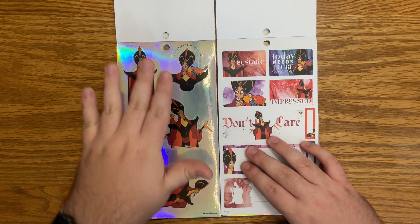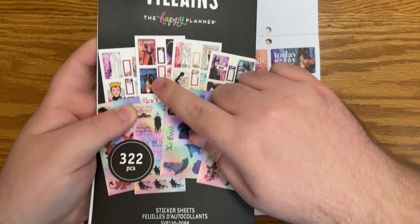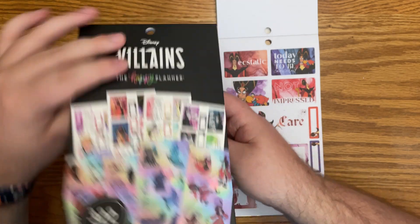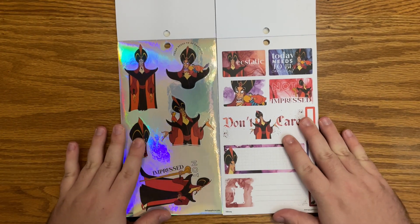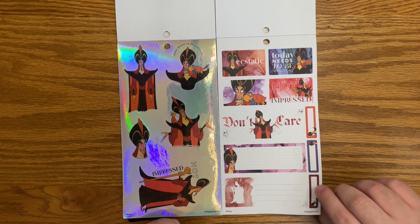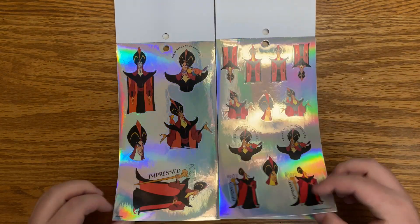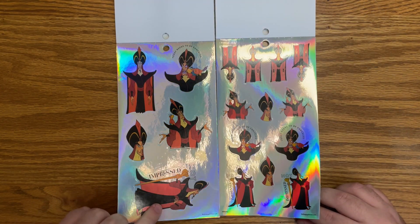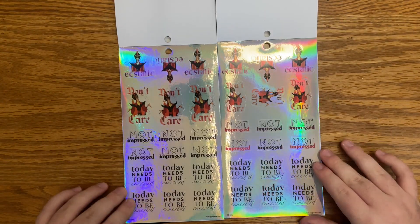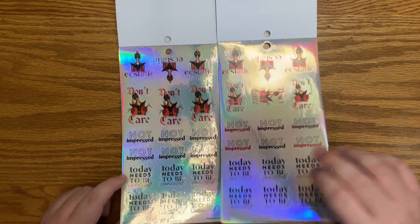Now for Jafar — I am missing the Jafar page from the classic. This is what it looks like so you can see some of the boxes there. But if this ever happened to you and you were missing a page, contact Happy Planner customer service — they're really good about sending that out to you. The hollow pages for him say 'not impressed,' 'today needs to be canceled,' 'ecstatic,' 'don't care,' 'not impressed.' And this one has some different colors on it.